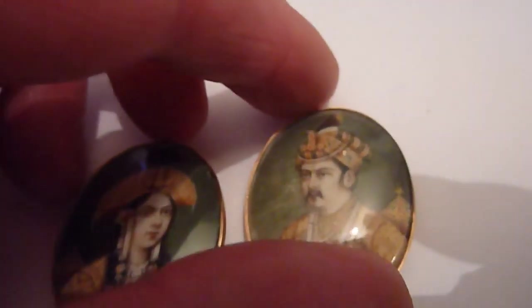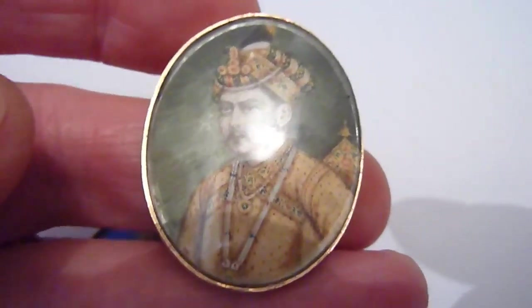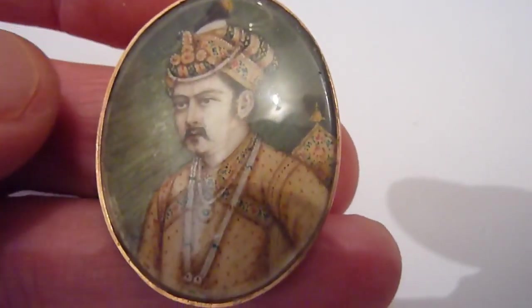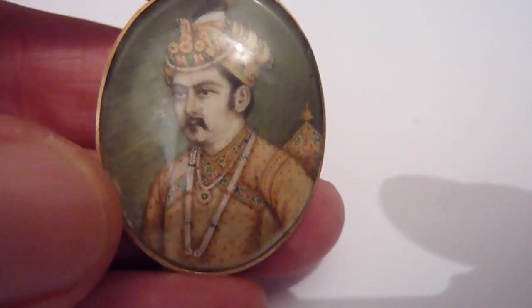This would appear to be her husband. Again, beautiful detail on the dress. Just a tiny little bit of wear just there in the background, but other than that they're both perfect.